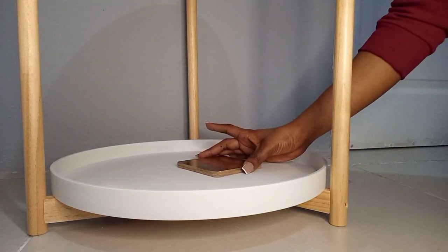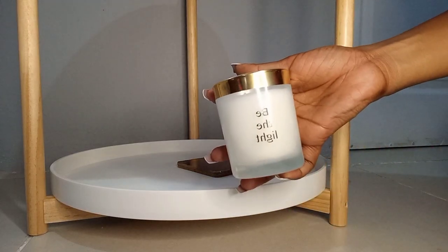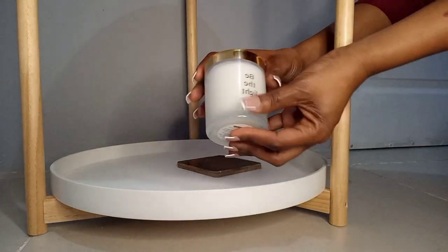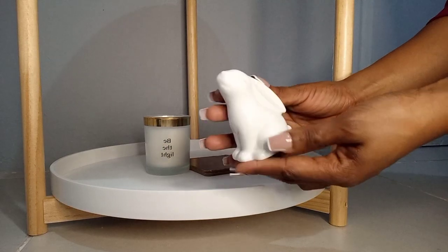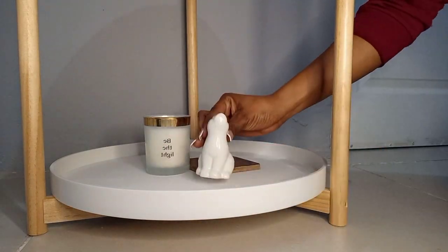Now we're moving on to the second tier of the coffee table. We're going to start with these — I think they are called clusters — I also got them from Pep a while back and they are brown, but they do have really cute ones at Mr Price. They will probably be available on my next haul. I'm also going to be using this candle that I got from Dead Stores, also available on my previous haul.